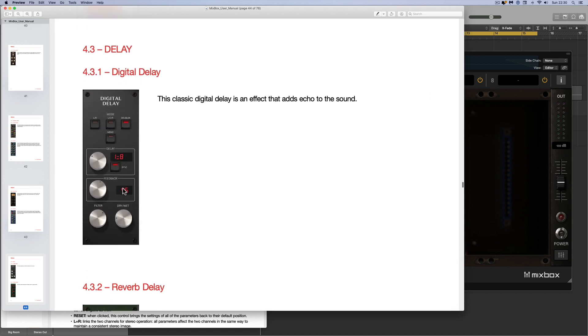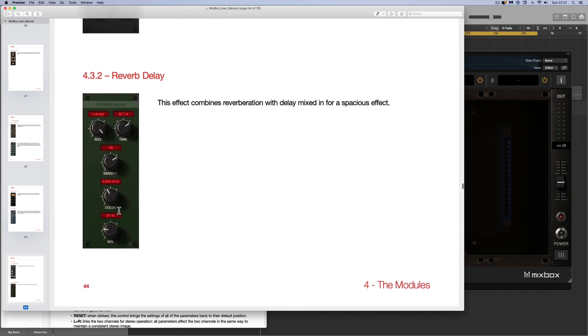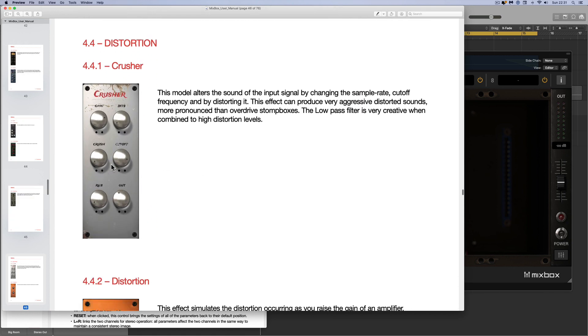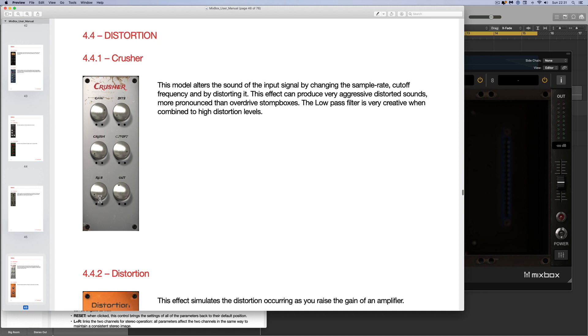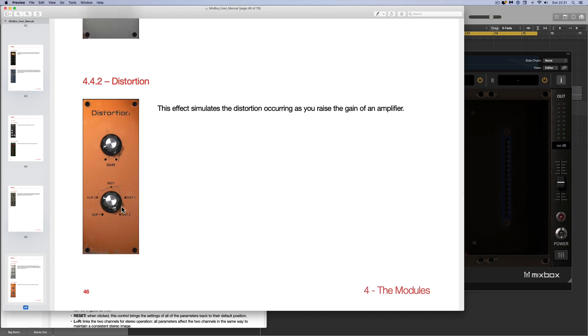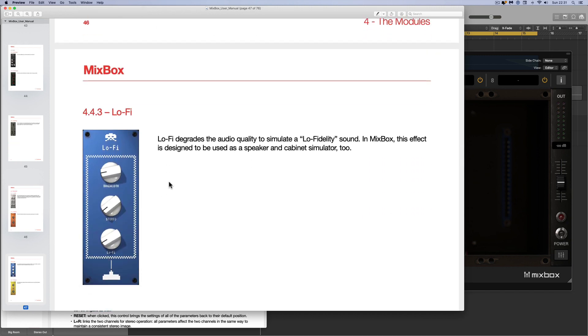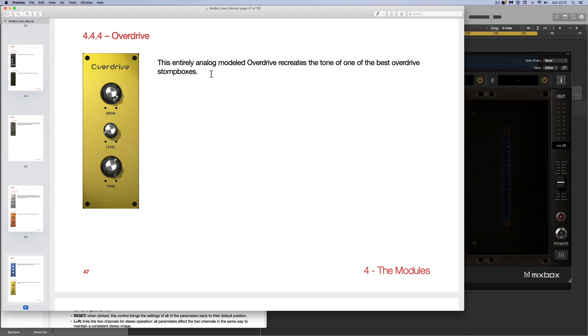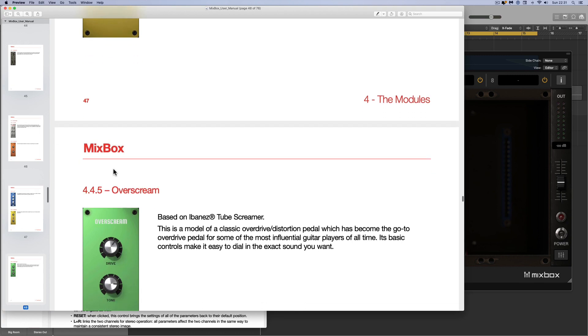Next, delay units: there's a digital delay, very AMS-like, with a mode button for left, centre, right, left-right doubler, or mono, plus a filter. There's a reverb delay, really nice, and an Echoplex emulation — great tape echo. Next, distortion: there's a bit crusher where you can adjust the bits and resolution with cutoff control; a distortion modeling different amp distortions with a rectifier mode; a lo-fi unit; an analog overdrive emulation of one of the best overdrive stomp boxes; and a Tube Screamer.